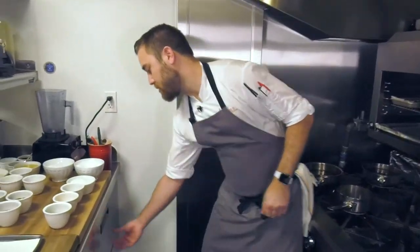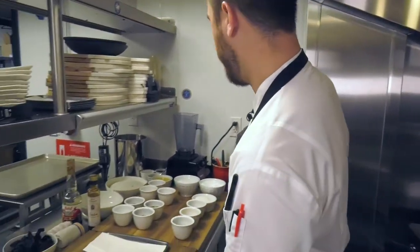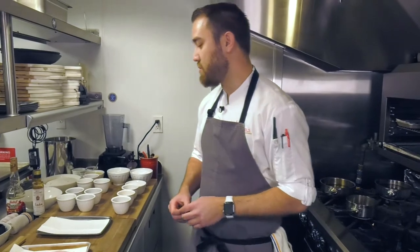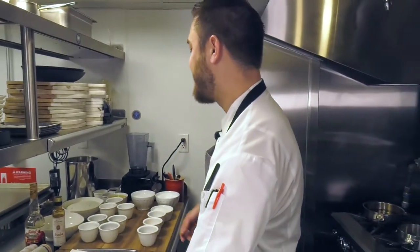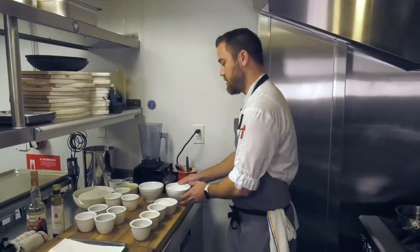We're going to start with duck legs specifically coming from Sonoma Poultry. We're going to confit them, which means to cook in their own fat, and then we're going to make a nice chicory salad with some pomegranate molasses. First, we're going to start with our cure.